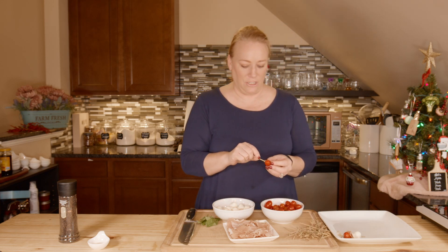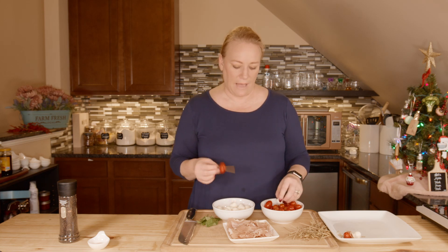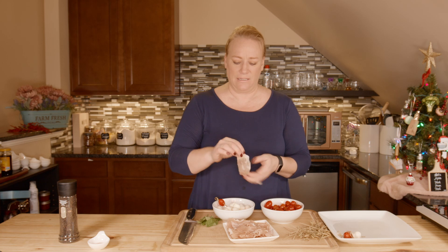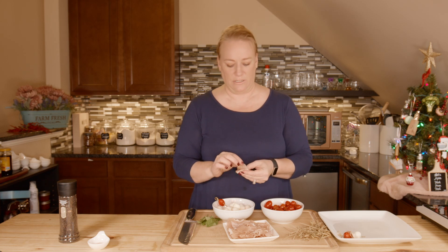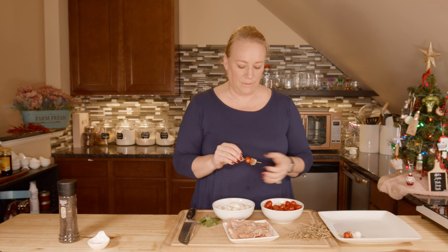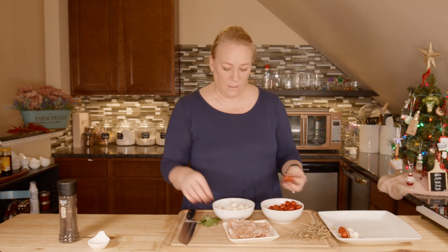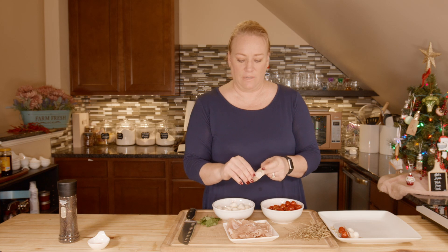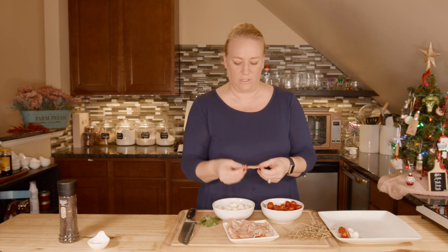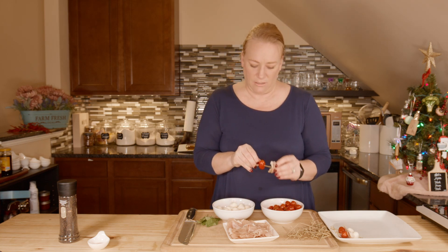I have about a 10-ounce pack of tomatoes and about eight ounces of the mozzarella. I see a lot of recipes that call for like 20 of this or 10 of that — I just get a package. Two to four ounces of prosciutto will probably be enough. Just make as many as you think you need with the size packages available to you, because they're always different. Just don't stress about the quantity — just get what's available.